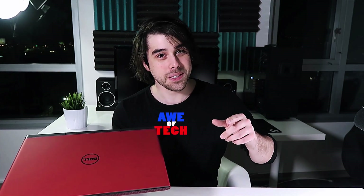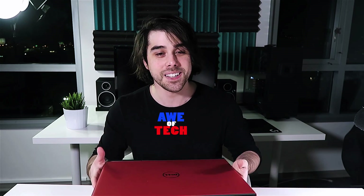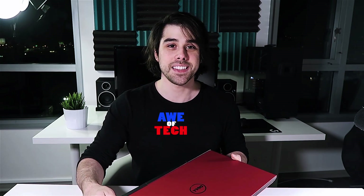Thumbs up if you liked this video, and if you're not subscribed to my channel Autotech, what are you waiting for? Please be sure to subscribe so I can give you guys some more tech content on the regular. Can't wait to catch you guys in the next one.